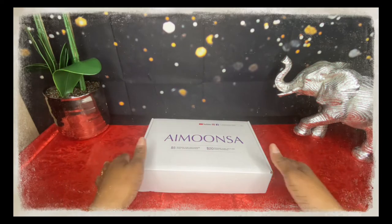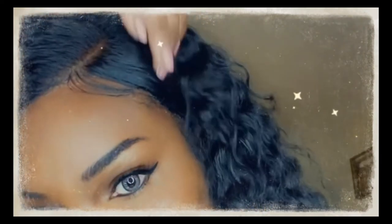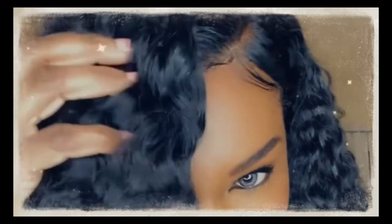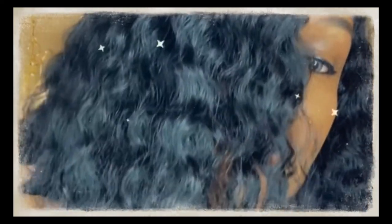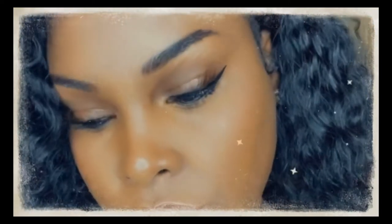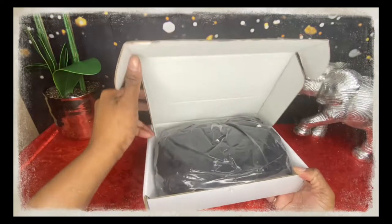Hi, this is Christy Michelle and today we'll be doing a review on this wig I purchased from AliExpress from the hair company Amosa. I thank everyone who is already subscribed to my channel — thank you so very much. For all of you who are new, go ahead and hit that subscribe button, like button, leave your comments below, and also hit that notification bell so you are notified of any future videos.